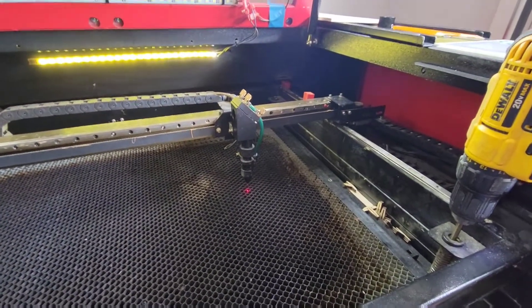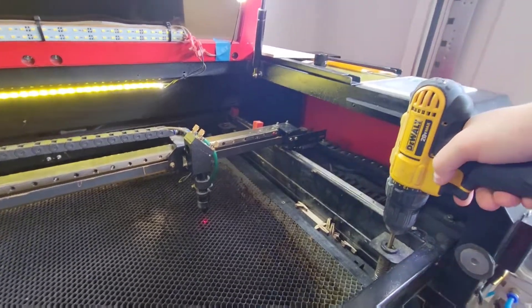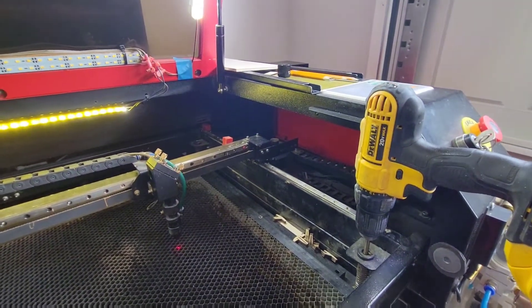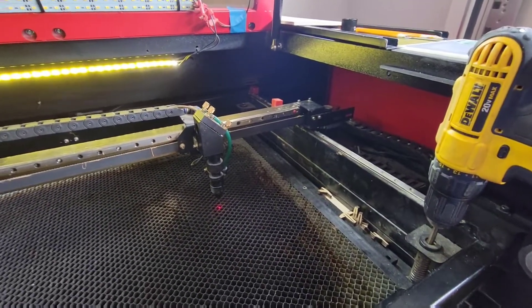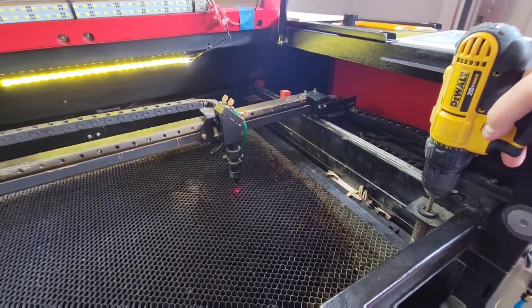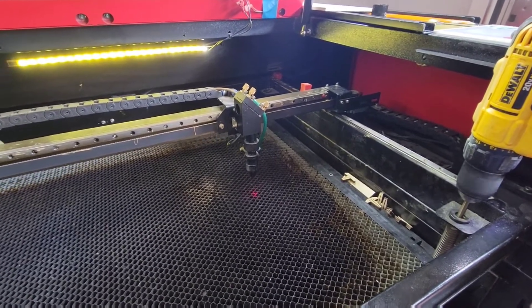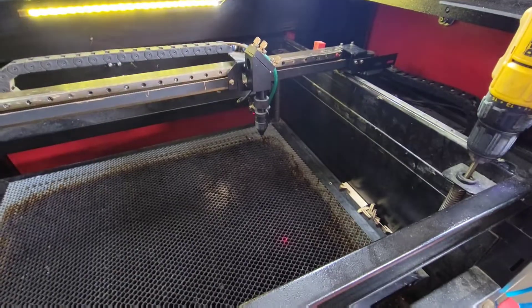We've got a little video on how to set up the High Burn rotary. First thing - I've got a DeWalt drill here that I use to let my bed up and down. I use this because it does take a little while if you've got the manual bed to make the adjustment. I'll wind it down to make room for the rotary.